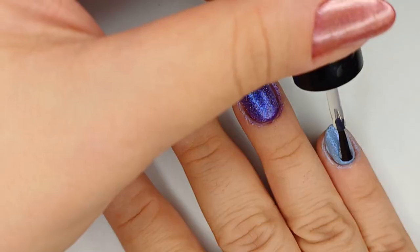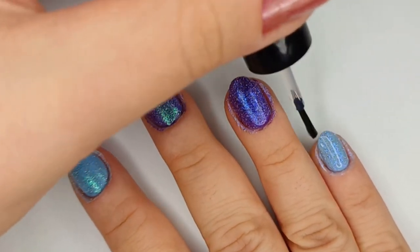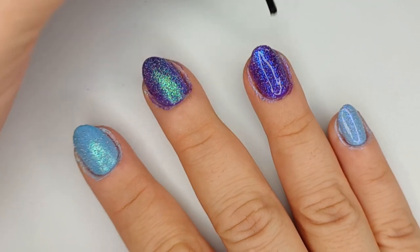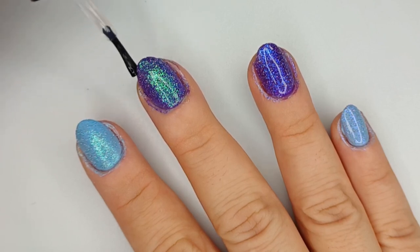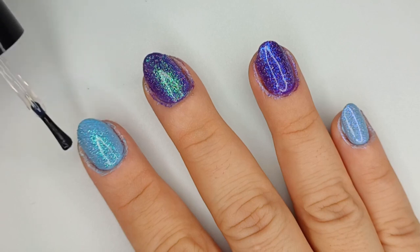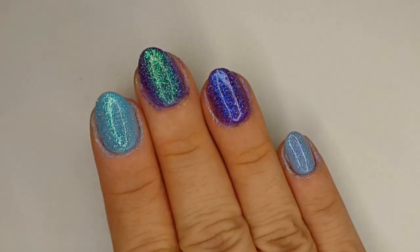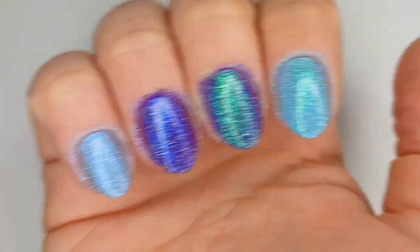I'm sealing it all in with Sashivita top coat. I like it because it's a really thick top coat, so putting it on top of the glitter really helps to smooth it out. I feel like these reflective glitters can be very textured, at least for this collection in particular, so this top coat really helps seal it in and smooth it out. Here's how it looks with the flash on, so you can see the reflective glitters really popping off. Over the purple, you can really tell the difference in the shades and the shimmers and the reflections.